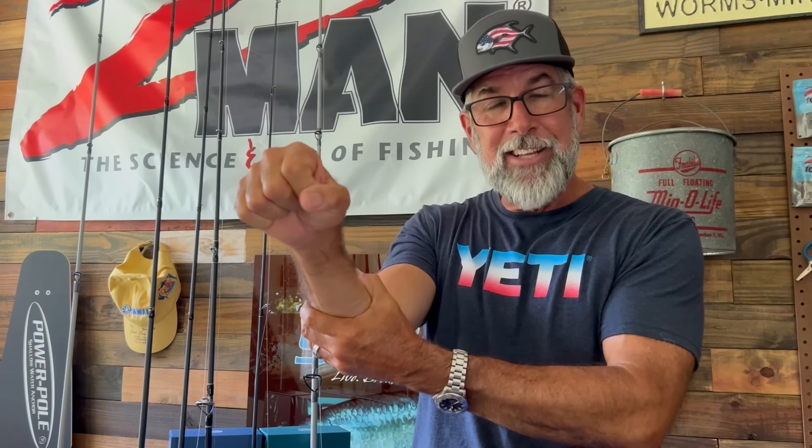All right, that's all I've got for you this week. Until next time, keep those rods bent, and I'll keep the videos coming here at Flats Class YouTube.